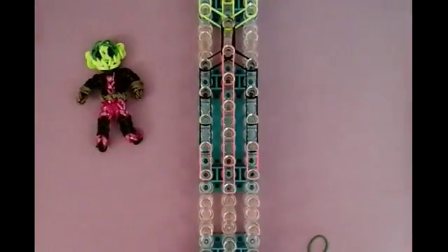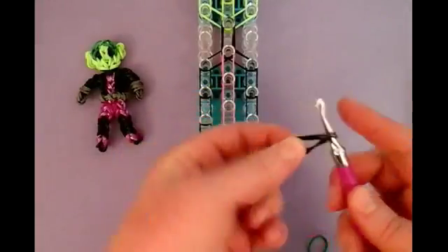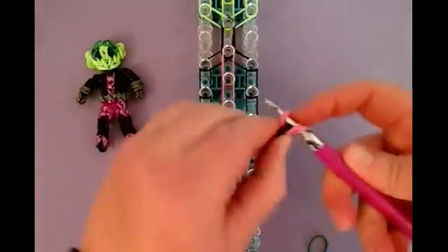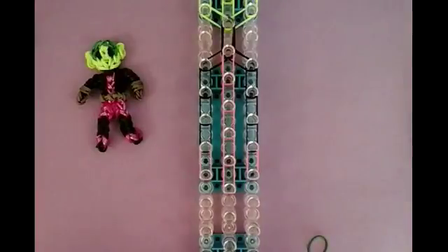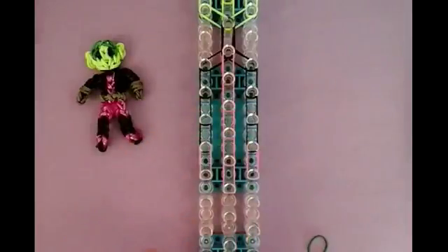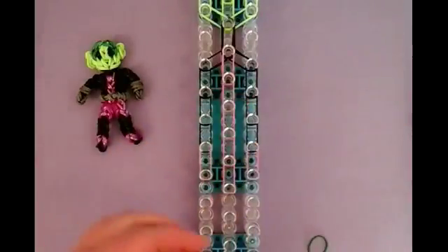Now we'll make his legs and you're going to need the hook. You need a double black — so two black — wrap it on your hook two times, so one and two. Then you're going to need a triple pink, so three pink. Slide that over, bring it back on the hook so it looks like that. And then you're going to need three stitches of double black: here's one, two, and three.